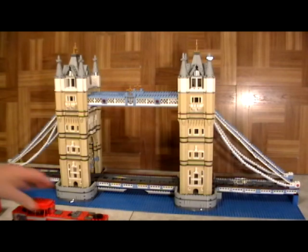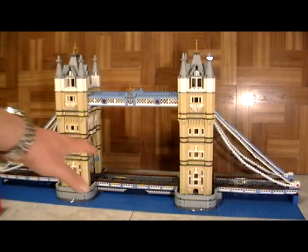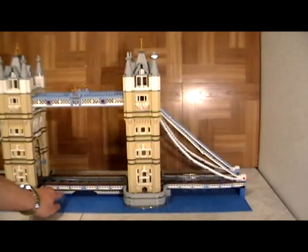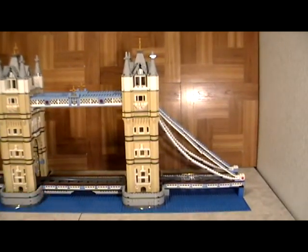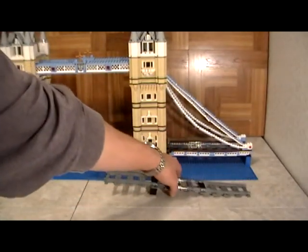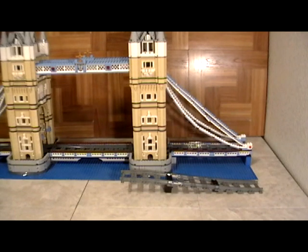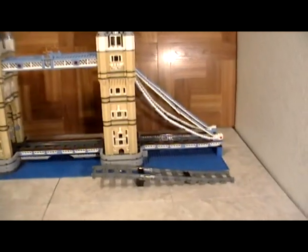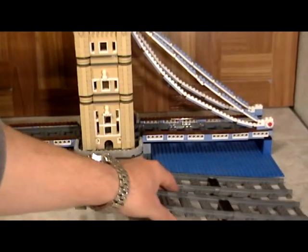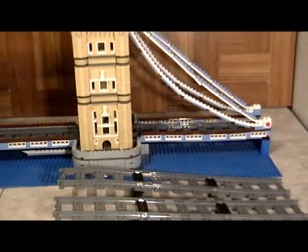In case you're wondering, the bridge is higher than the ground — about an inch and a half higher. So along with everything else, we're also going to show you how we took regular train tracks that come with LEGO and made them so that they're actually rising up to meet the bridge. It's very simple to do.